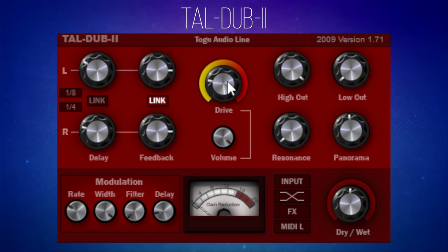I want to focus first on this drive feature. This adds a little bit of grit to the delay, which I rather like. You could add this on full and then control the mix with the wet and dry knob in the bottom right. What I'm going to do is just pull the volume down because it does get a lot louder as you push the drive up. Let's have a listen to how it sounds now. I rather like that little bit of extra grit it's adding.